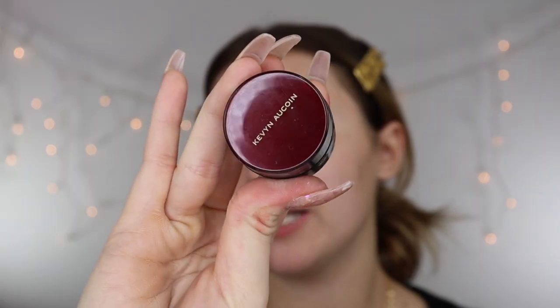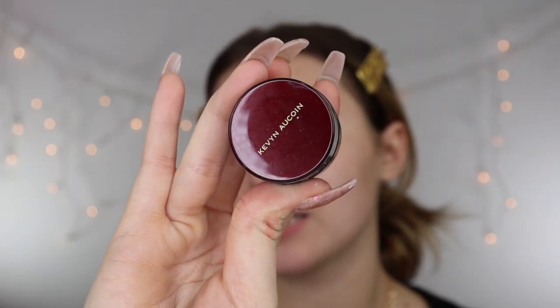For my base, I'm going to be using the Kevin Aucoin Sensual Skin Enhancer. I'm just going to take my Wet Real Techniques Beauty Blender and dab into it. I'm not really sure how little or how much product I'll need. Whenever you're doing your base, I always recommend using a beauty blender, especially if you're starting out because it's definitely the easiest way to make sure you get that seamless base without any brush strokes.